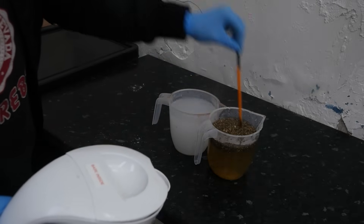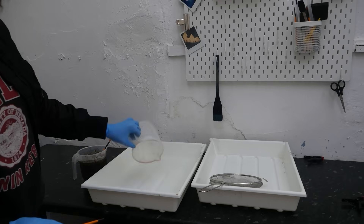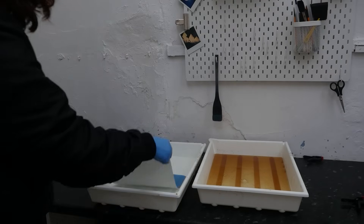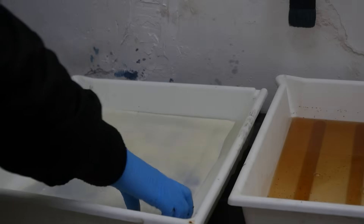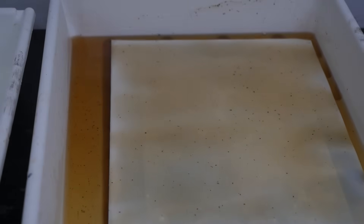I'll link my cyanotype toning video below. I'm now pouring the soda crystals into my trays — this is 15 grams of soda crystals mixed with a litre of warm water. I'm then straining my dandelion leaves so I don't have too many bits in my mixture — this was 15 grams of dandelion tea to a litre of water. This is the print being bleached, and you can see it's fading quite fast. After about two minutes it's quite bleached and quite yellow.